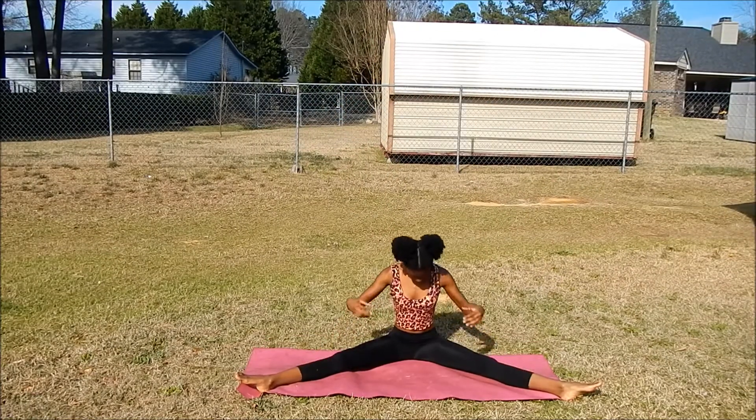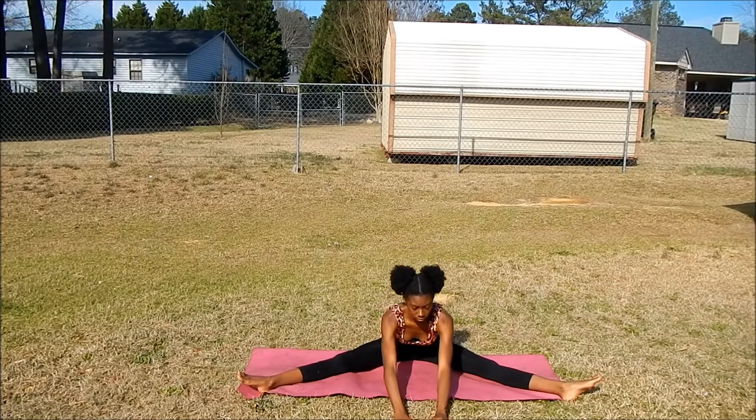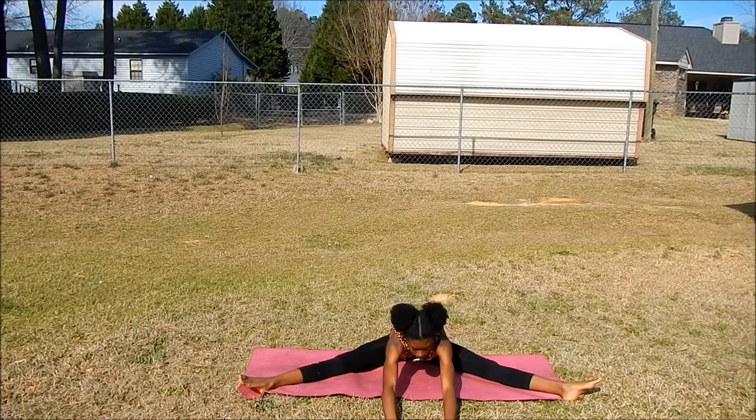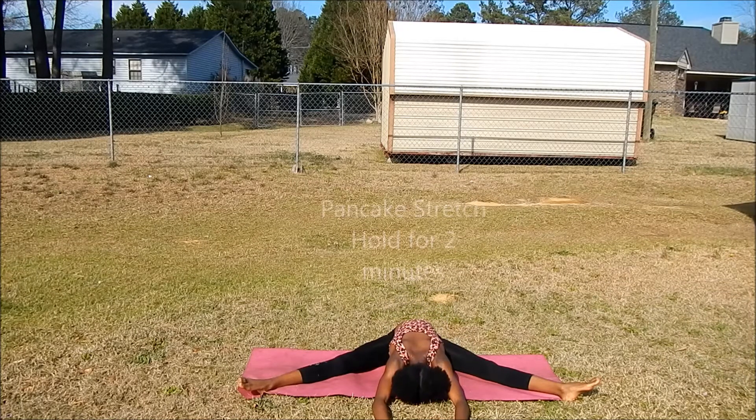After you're finished warming up, you're just going to sit back down and open your legs as wide as you can into a straddle. Keep your back straight and try to lower down until your chest touches the ground. This is called the pancake stretch — it's a really good hamstring stretch.